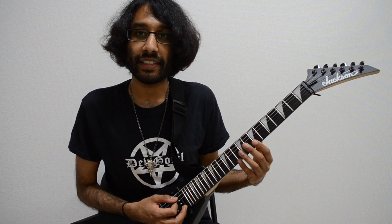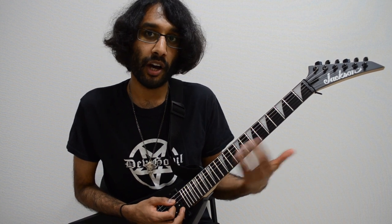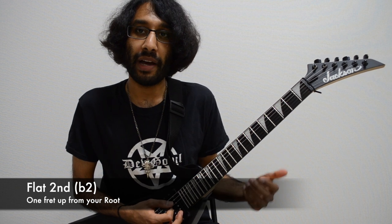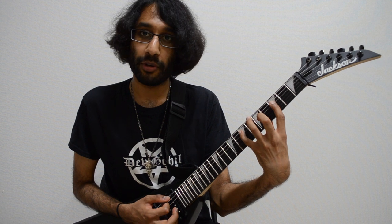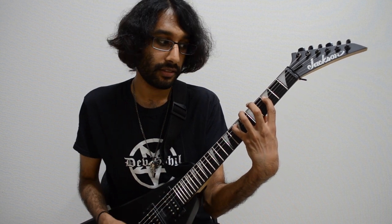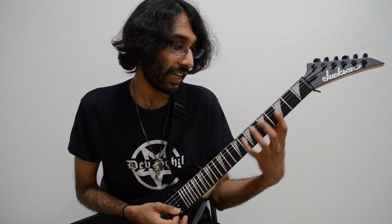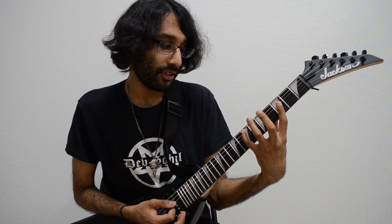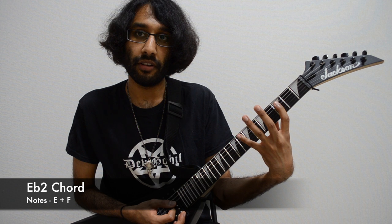On a quick tangent, another important interval is the flat second, which is when you move up and down a fret. You can do that with power chords, and you can also make a very dissonant chord here, which has to be used in the right circumstances and sparingly, because it doesn't sound very good. All I'm playing here are the notes E and F — seventh fret on A, third fret on D.